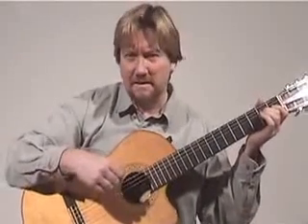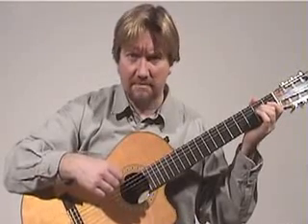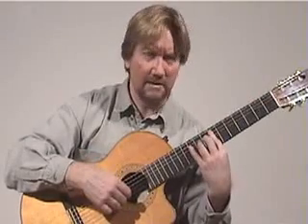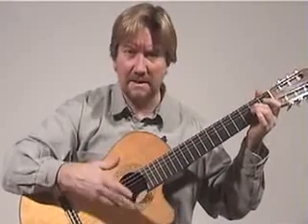We're going to learn a very nice Spanish tune written by the composer Isaac Albéniz, called Leyenda. The original was played down on the neck and is rather difficult, so we're going to do a version transposed into A minor. Transposed simply means in another key.